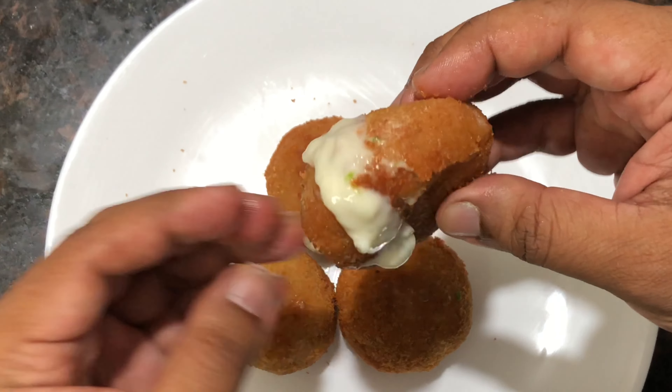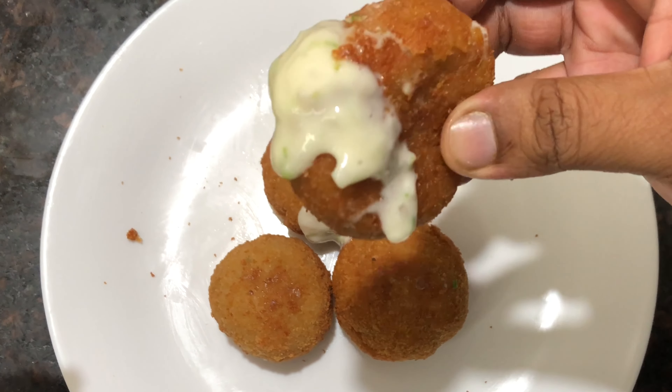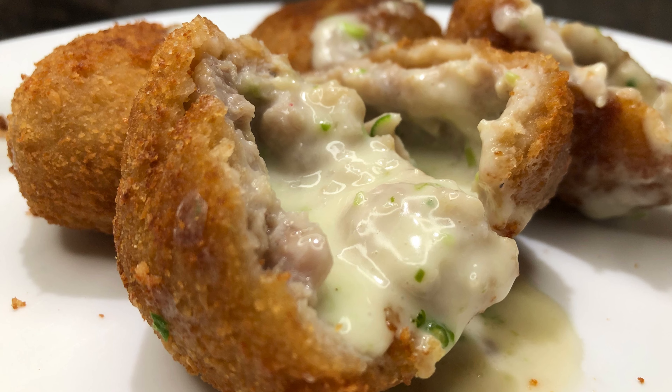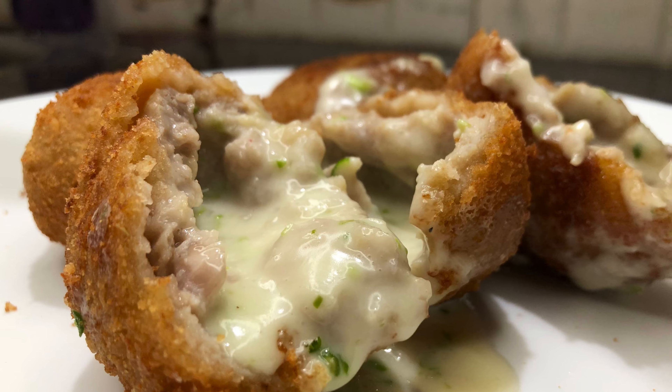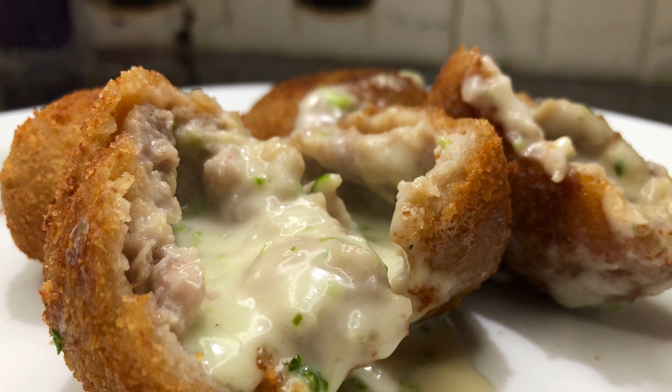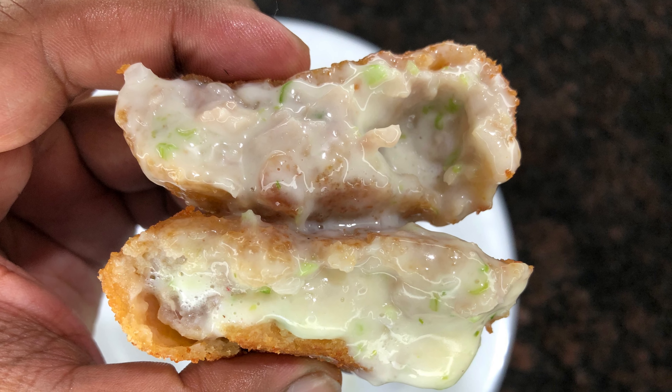Make sure it gets cooked nicely from the center, and once it gets ready, it should look something like this. And that's your chicken cheese ball — a super easy recipe.